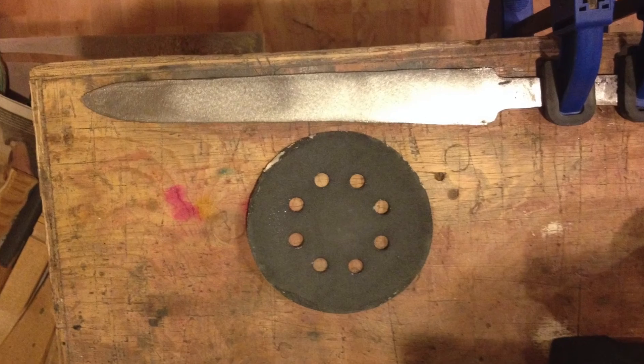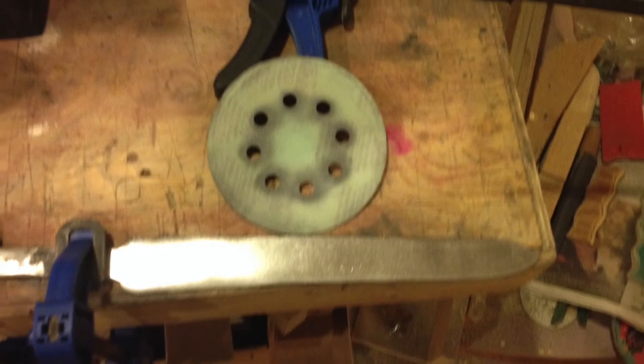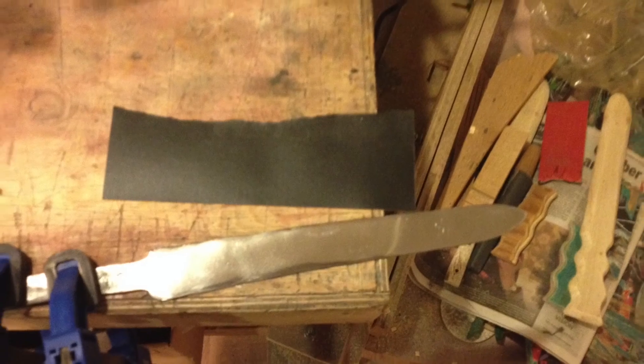Once the property tests were conducted, the blade was ready to be polished. We started with 60 grit sandpaper and progressively worked our way up to 1000 grit.